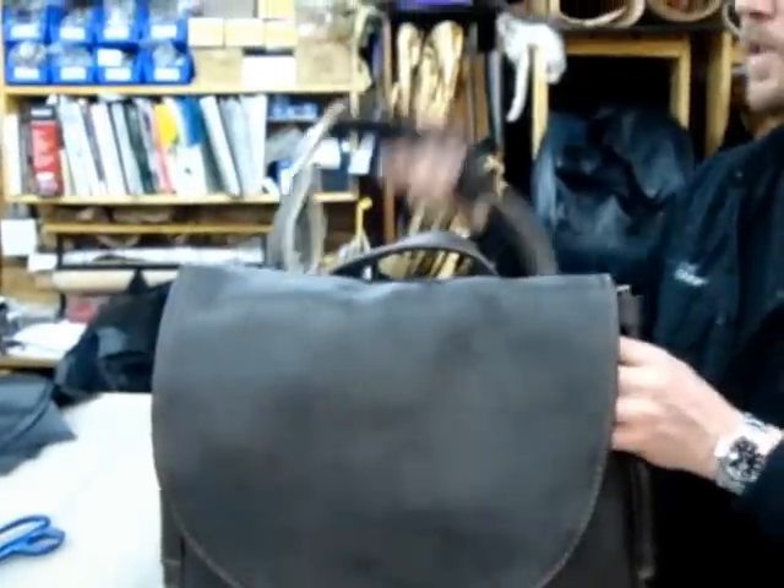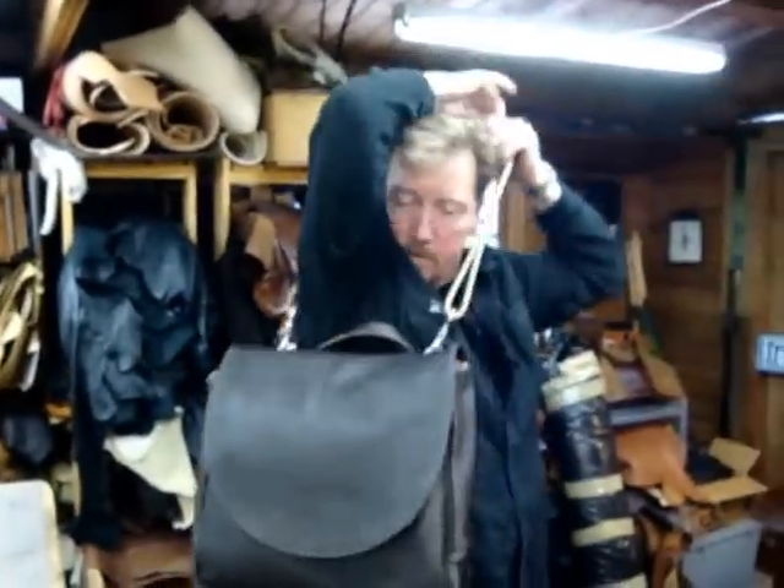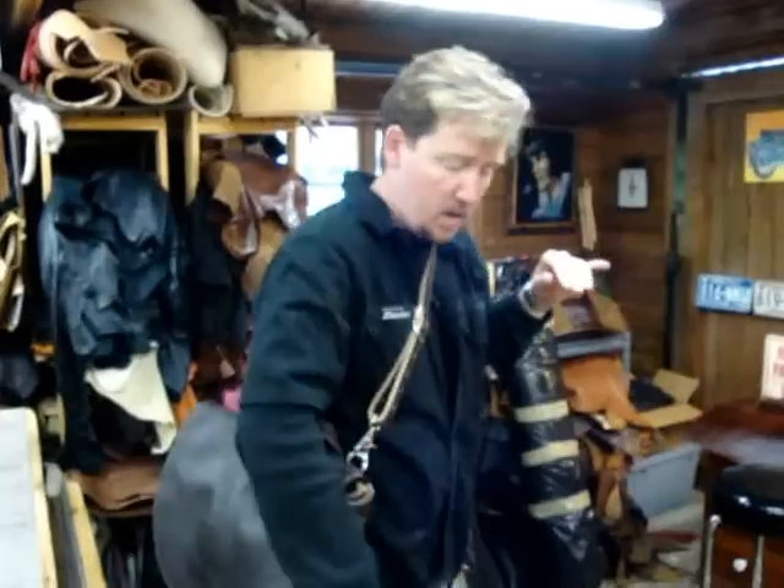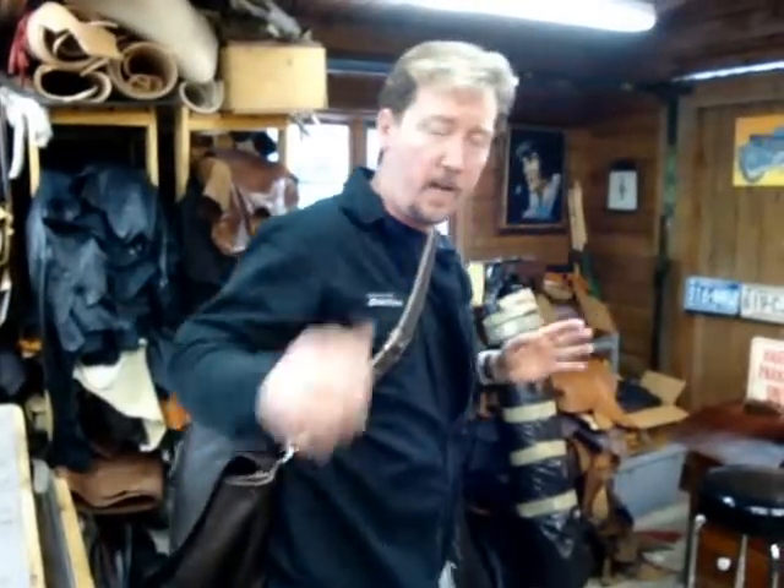The straps are attached close together on the back of the bag, so that when you put it on the straps stay close to your body — you're not fighting with them when you go to reach for something. You can swing it around, get it out of your way. Real comfortable bag, a lot of cargo space, great bag.